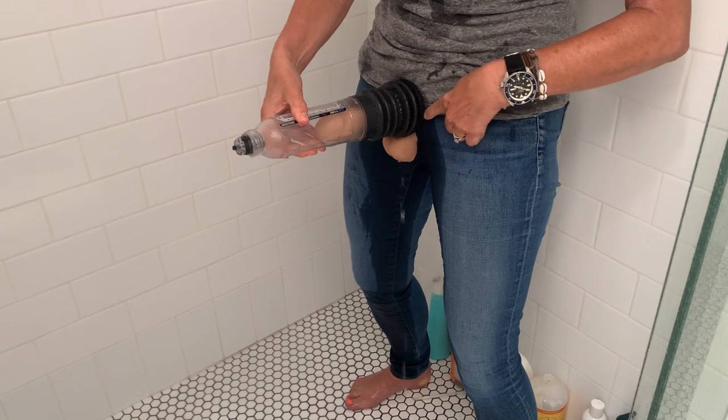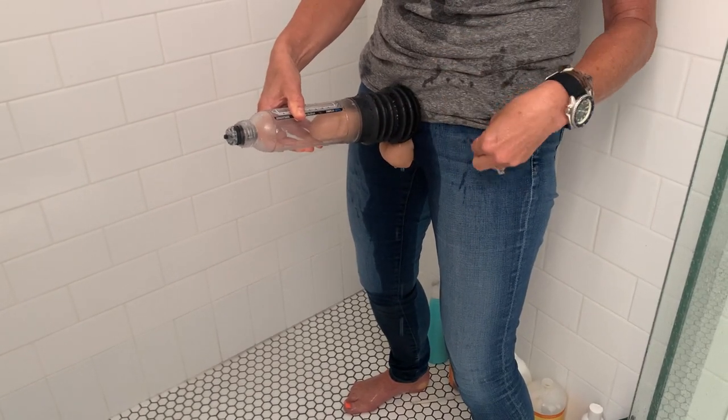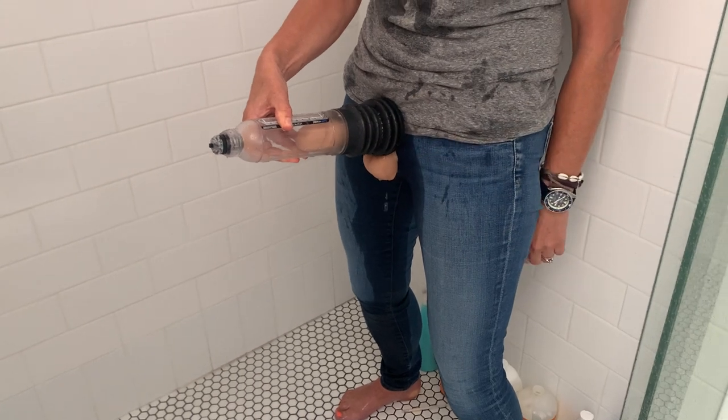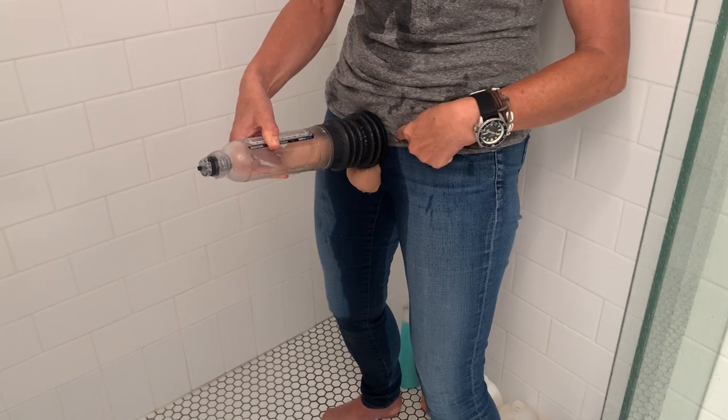Now you need to have a good seal on your pubic bone. So if you've got lots of long fuzzy pubes you've got to trim them nice and short, because if you've ever been snorkeling and you get a bit of hair stuck in your goggles they leak — same with this.